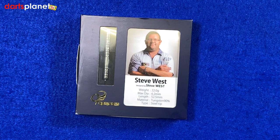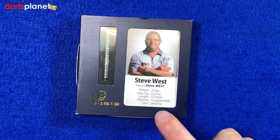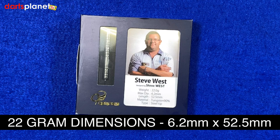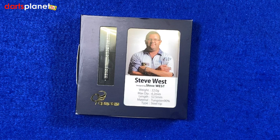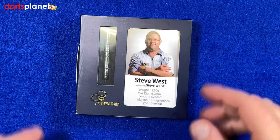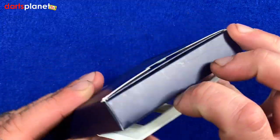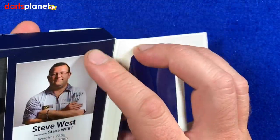Right, here we go — here's a closer look at the Cosmo Steve West darts. First off, look at the box — just a nice little compact packaging, nothing too fancy, and a picture of Steve there. These darts are designed by Steve himself: 22 gram, diameter at the widest point is 6.2mm, length is 52.5mm, 90% tungsten steel tip dart.